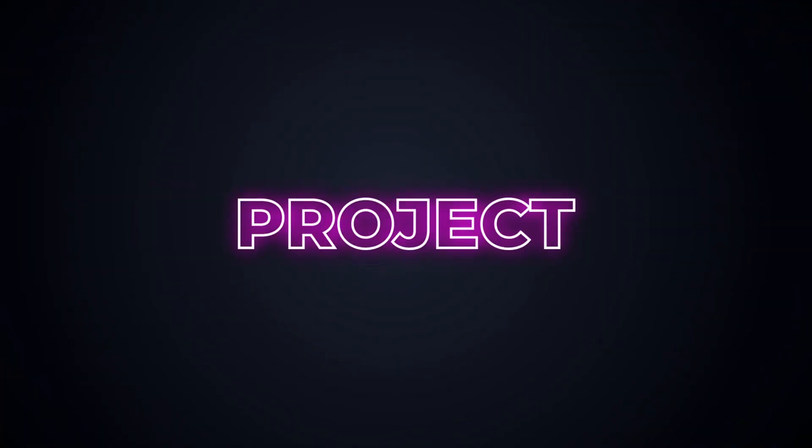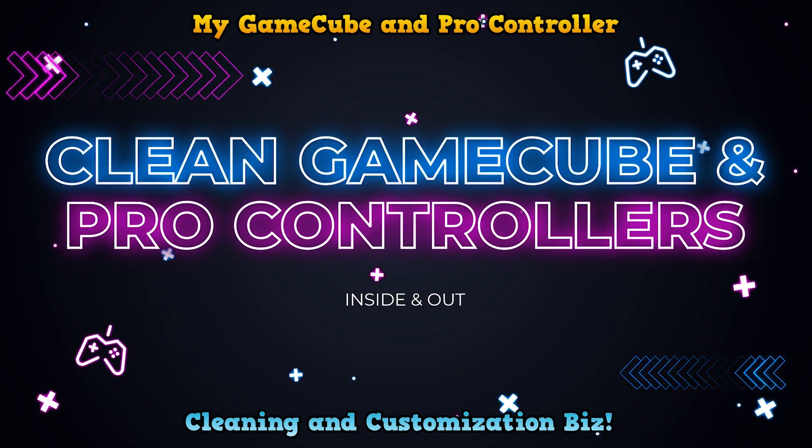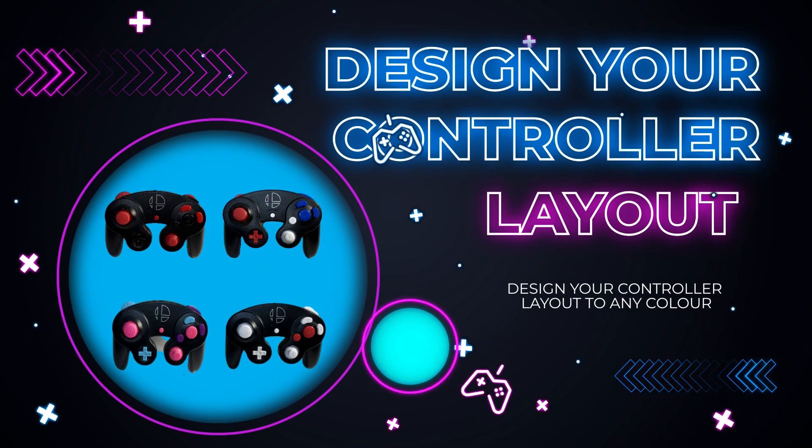Hey guys, my name's Dylan, and welcome to my crowdfunding project. My goal is to set up a business where I can clean your GameCube controllers inside and out, as well as design your controller's layout to whatever color combination you'd like.